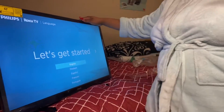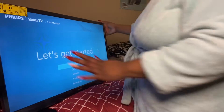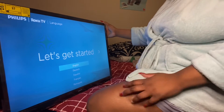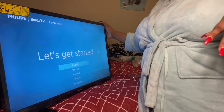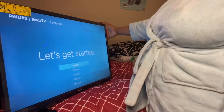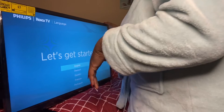So guys, we are going to set it up right now. It's asking: do we want English, Dutch, Spanish, French, or Portuguese? We're going to do English, guys.